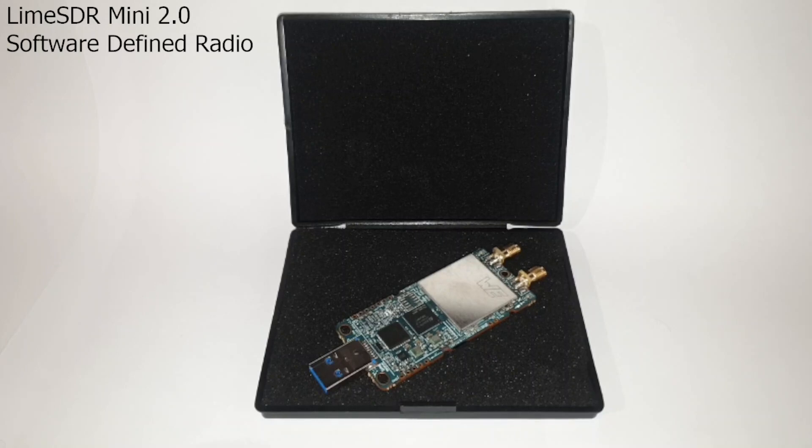The LimeSDR Mini became a fan favourite among the SDR enthusiast community due to its full-duplex and transmit-capable nature. The main selling point for most was the outrageously cheap price of $99 for early backers on Crowd Supply, and $124 USD for the remainder of sales.